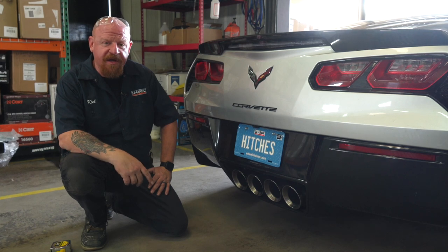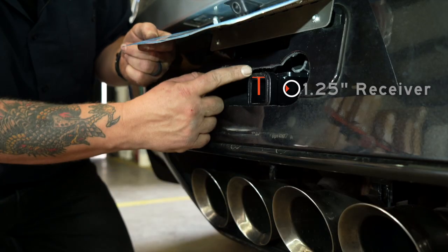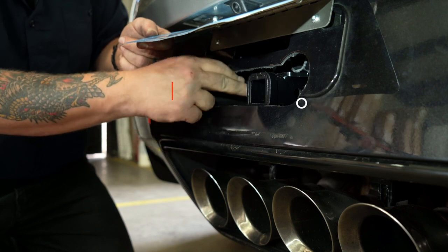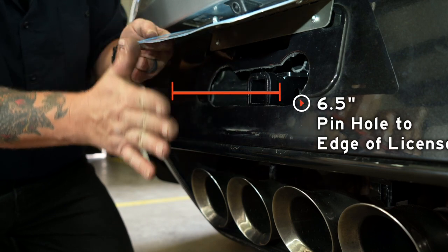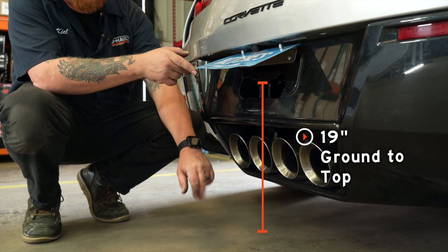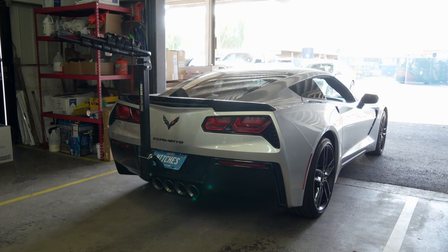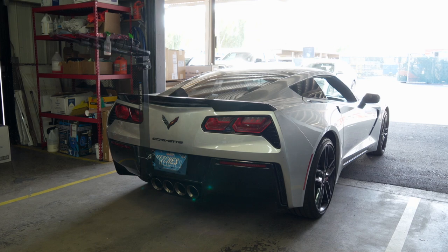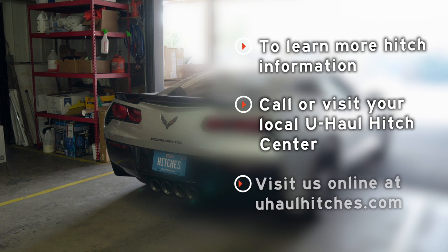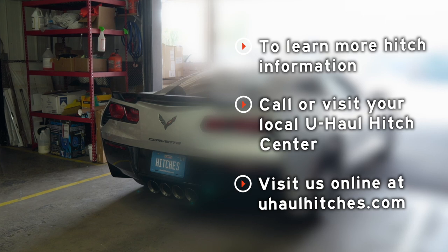With our hitch installed and the vehicle pulled on level ground, here are some important measurements for your hitch accessories. This is an inch-and-a-quarter receiver. The distance from the pinhole to the edge of the bumper was three inches; from the pinhole to the edge of the license plate was six and a half inches; and from the top of the receiver tube to level ground was 19 inches. These measurements should help you determine the length, rise, or drop of any of your hitch accessories. That concludes our installation. If you have any questions about the products seen here or want to schedule an installation with a U-Haul hitch professional, please visit us online at uhaulhitches.com.